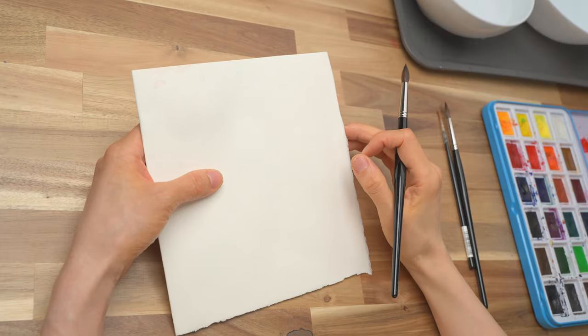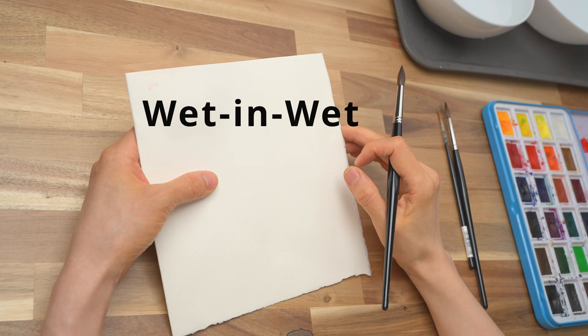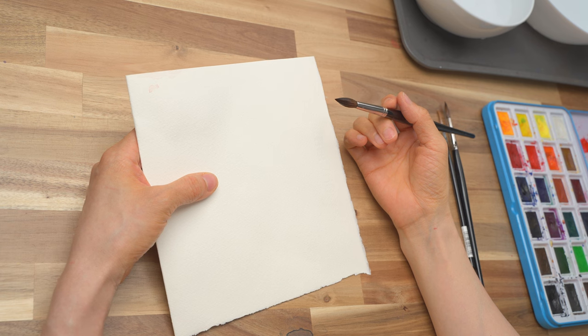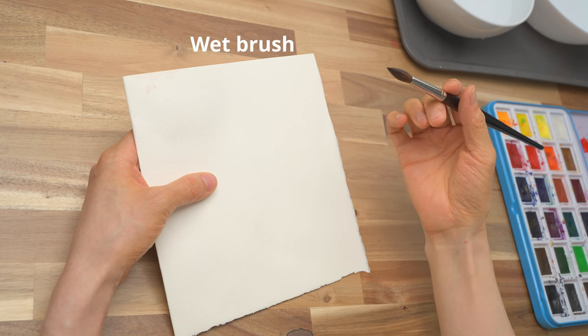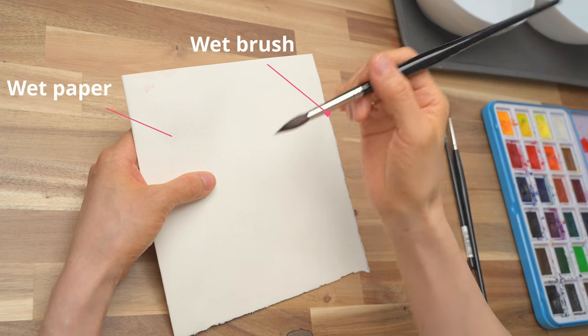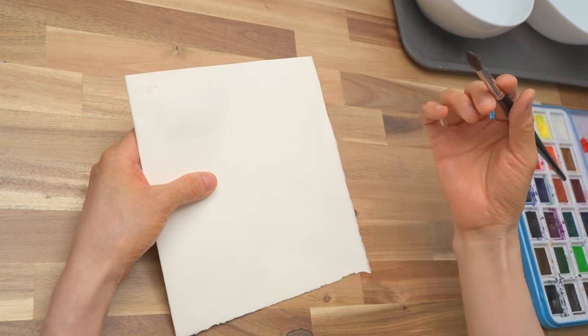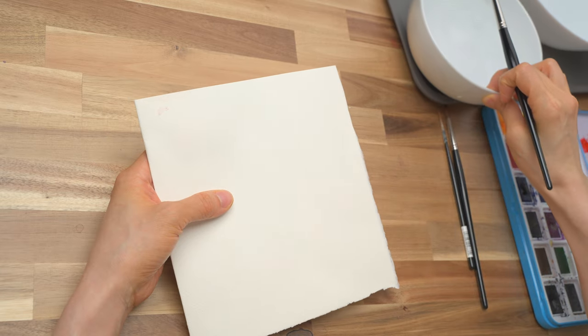If you're not familiar with the wet on wet technique, let me quickly show you. Wet on wet is one of the most basic techniques in watercolor — basically you're painting with a wet brush on wet paper. In contrast, there's also wet on dry, but that's a topic for another day. So to do wet on wet, you basically wet the paper first, either with water or paint.